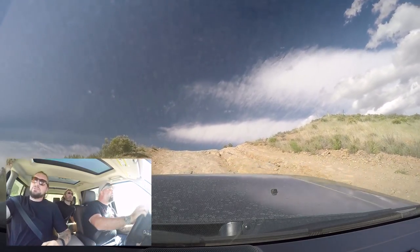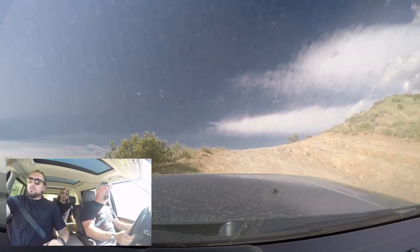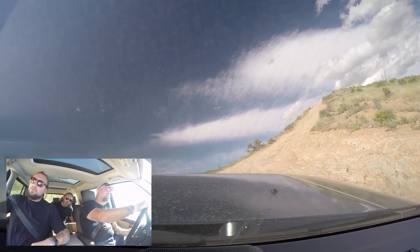This looks gnarly right here — a little rocky. I can feel power getting shifted around. There's a little wheel spin, but it's handling it.